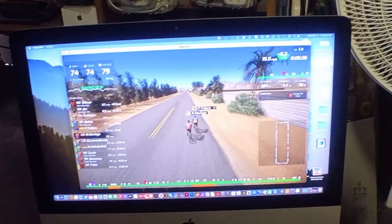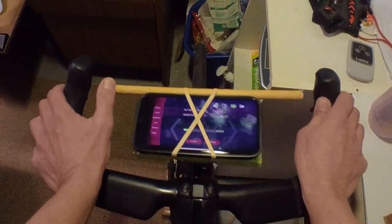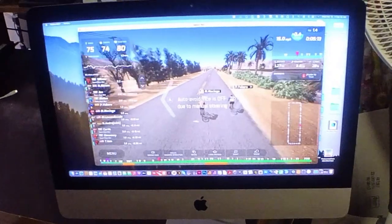I'm the rider in red on the screen, and I decided I'm going to switch lanes and go to the left. I give a little nudge to the left, and there I go.